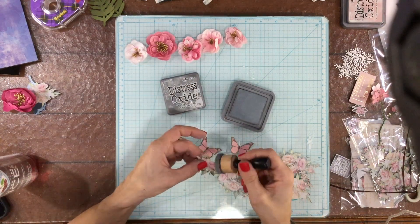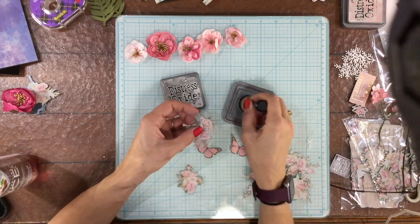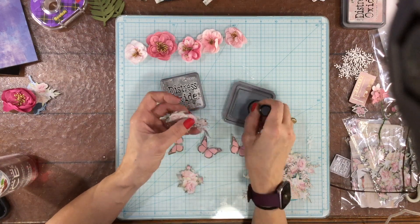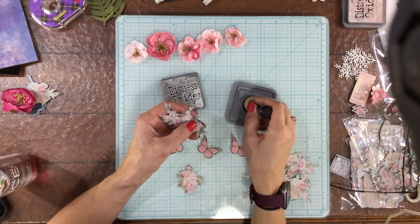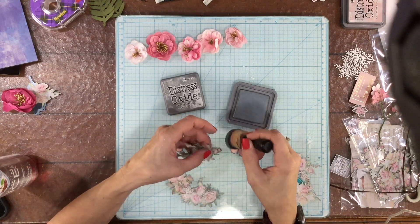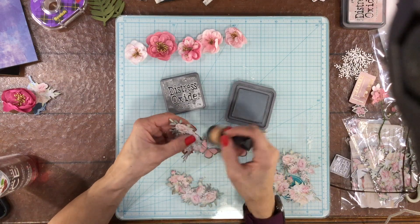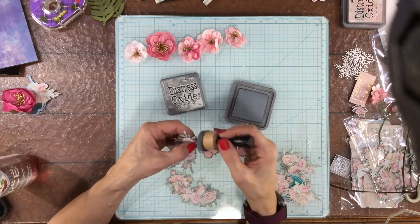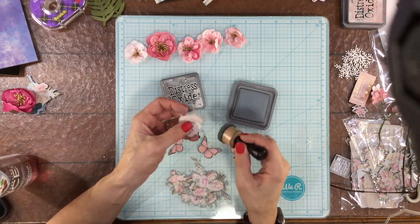Now I'm going to use some Distress Oxide in Hickory Smoke and ink the edges of a number of elements that I want to include on my page. I have a number of butterflies. I also took an entire sheet of floral pattern paper and fussy cut out all of the flowers. I used quite a few of those flower clusters on this layout and also on some of the other layouts I created using this month's kit.